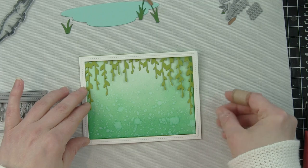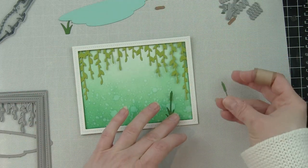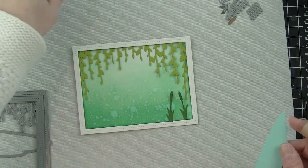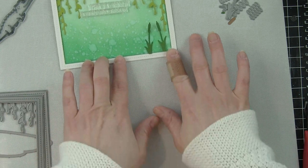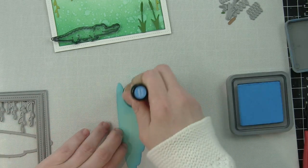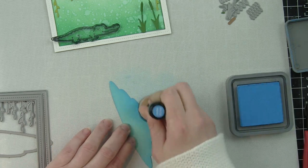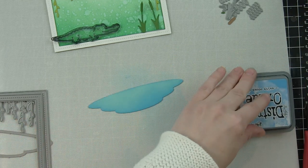I've die cut the Bayou Backdrop from Cilantro cardstock, and then die cut that same stitched rectangle frame for the background. I used the inside piece for the background and I'm using the white frame to layer on top of the Bayou Backdrop, because the Cilantro cardstock doesn't look great paired with the Lucky Clover Distress Oxide ink for the frame. I really wanted this scene framed up, rather than having the frame match the background color.